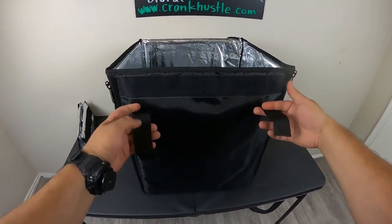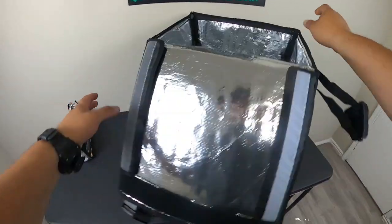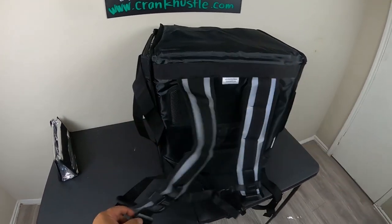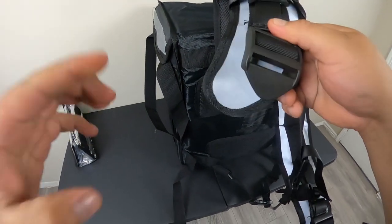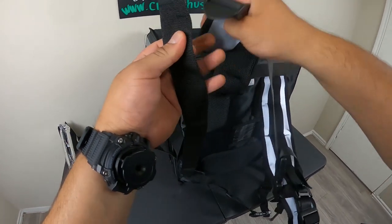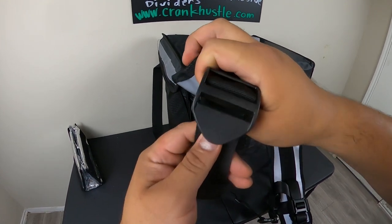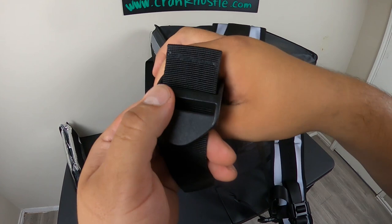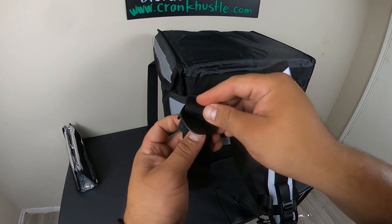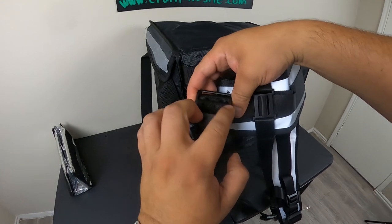The next step is setting up the clips. There are clips that secure the lid and also clips that secure the side, which let you tighten the backpack. This part here is very important. You're gonna stretch out the strap and thread it through the buckle — you need to make sure you go under and on top, under and on top. The little strip that hangs loose needs to be behind this plastic piece.